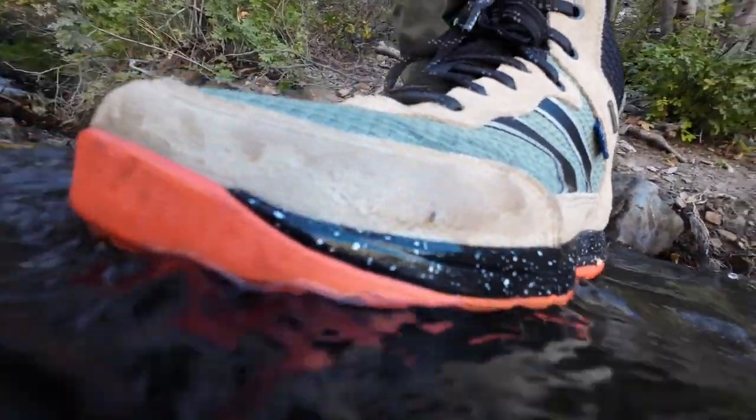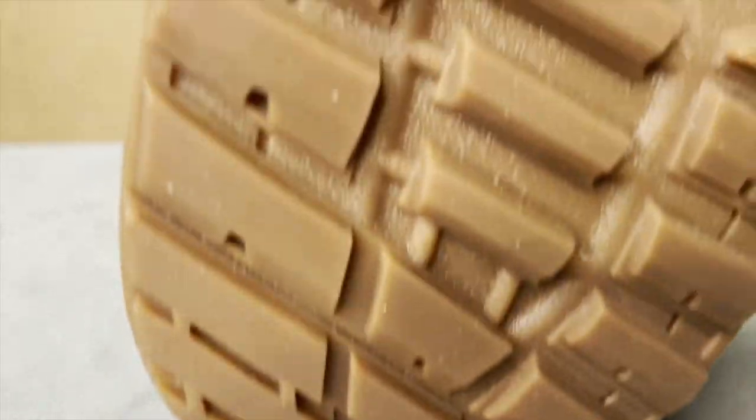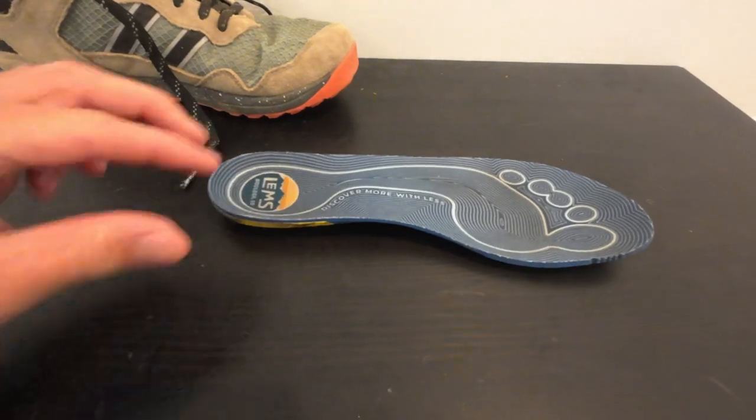Some of the features and specs on these shoes: there is a waterproof membrane that includes a gusseted tongue inside. The upper is made of suede and air mesh. There are 3.5mm lugs, a 4.5mm insole, and a 9mm EVA midsole.